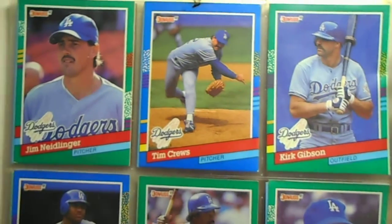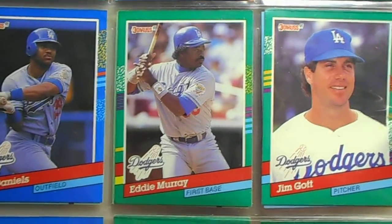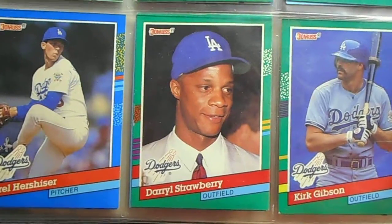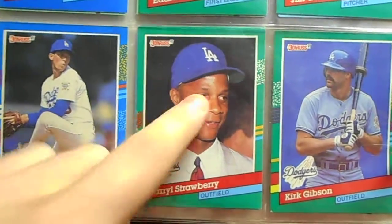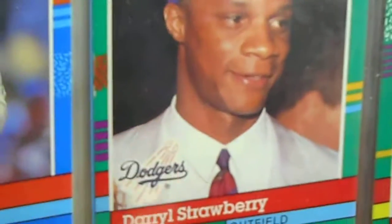Kirk Gibson — cool Eddie Murray card. I always got him confused with Eddie Murphy. Those are three nice ones. Daryl Strawberry there — his collar/neck tie is so tight, probably hurts a lot.